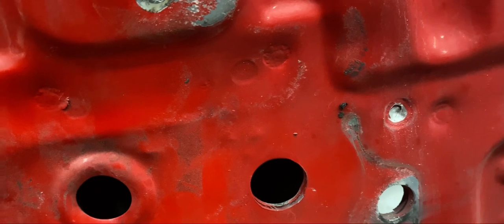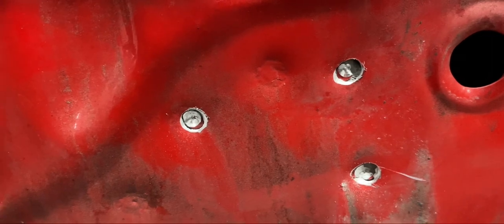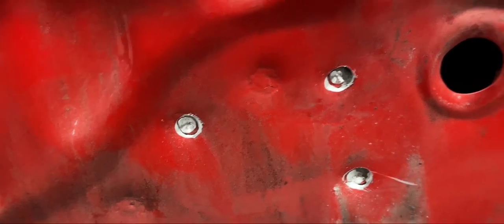I got it about 70 percent pushed back in. Now what I'm going to do is drill out the spot welds and the ones that were broken and re-weld them. There they are drilled out. I need to make sure I get all the paint out so it's not corroded. I may try to burn it off first and then clean it with a wire brush.